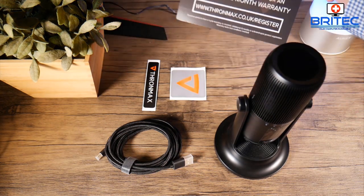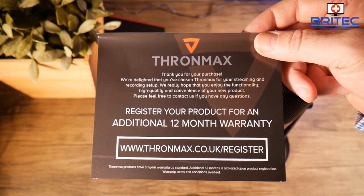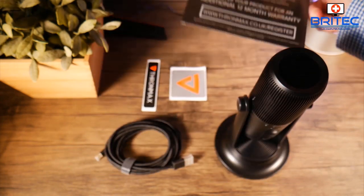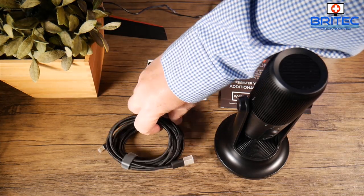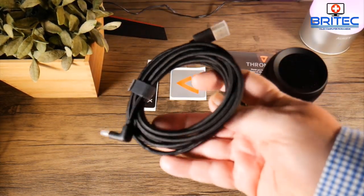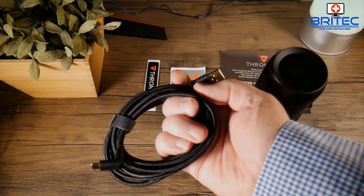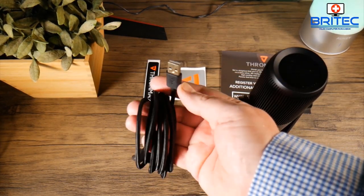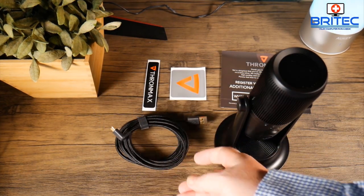You're going to get your registration card — you can get an additional 12 months warranty when you register online. You're also going to get a couple of stickers, and you've got three meters of braided cable here with gold-plated ends. One is a standard USB and the other is a Type-C connector which goes into your microphone.